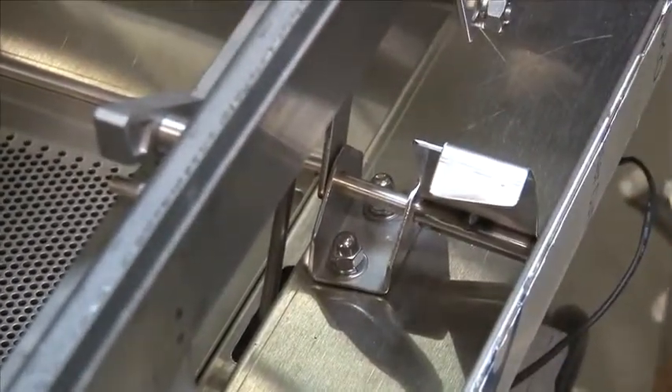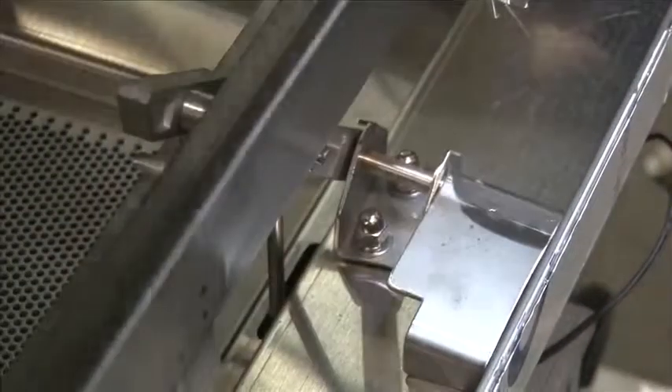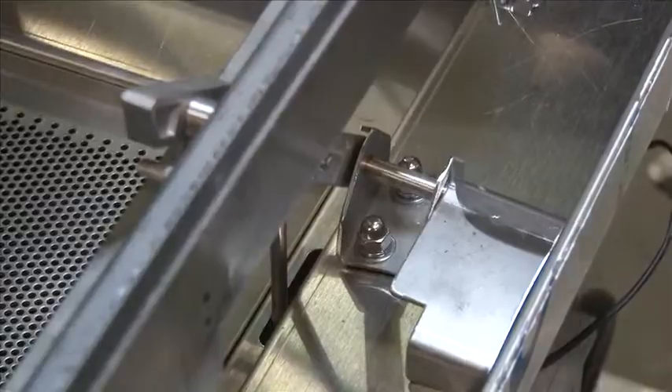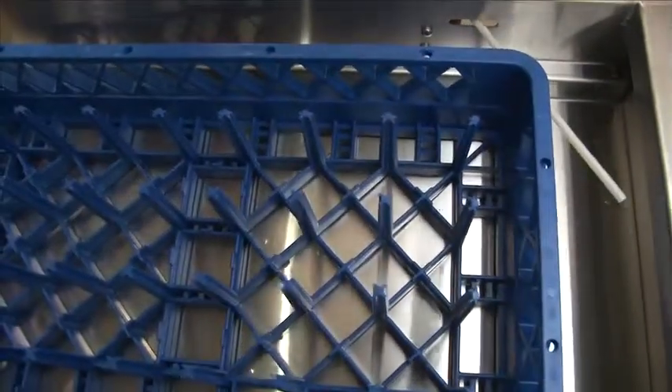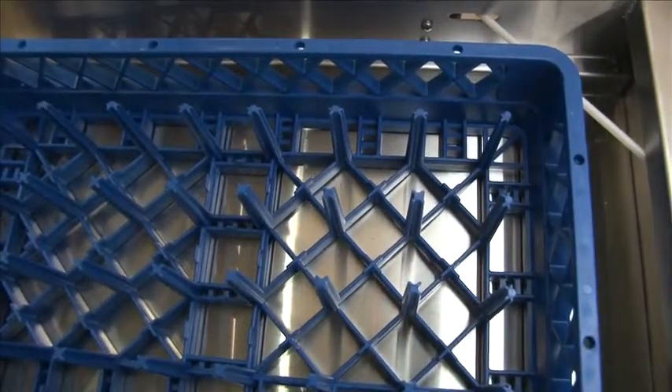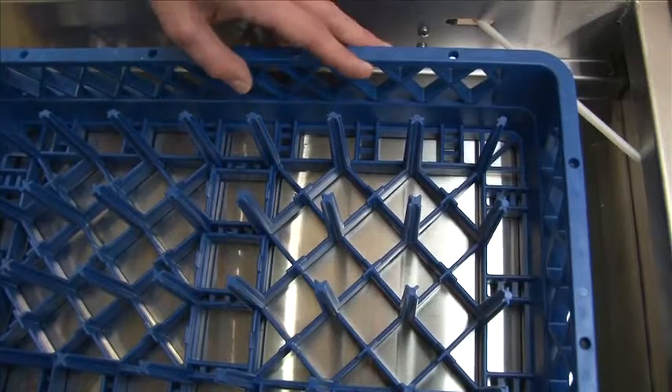If you forget to close the drain, by closing the door you are actually closing the drain. This is showing the rack engaging the table limit switch. Once this happens, the machine will stop until you remove the rack. Then go back to the machine, hit the start button, and you're ready to go.